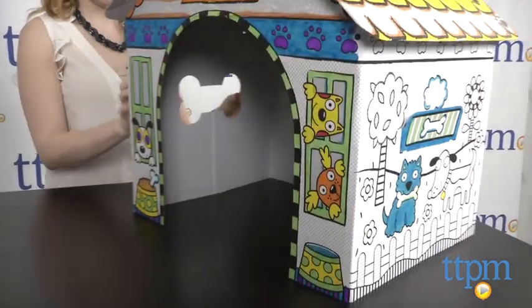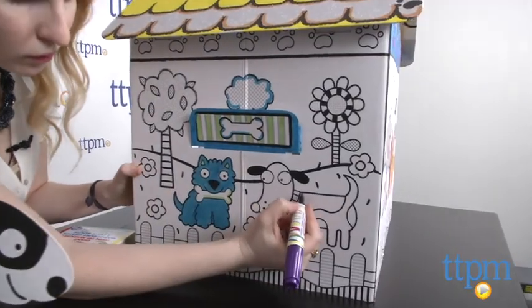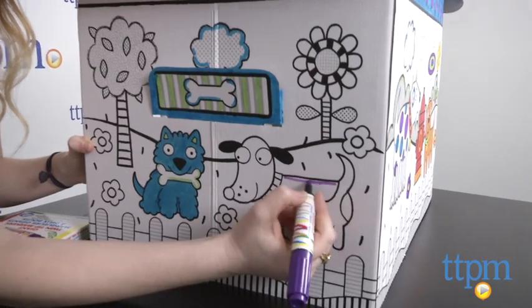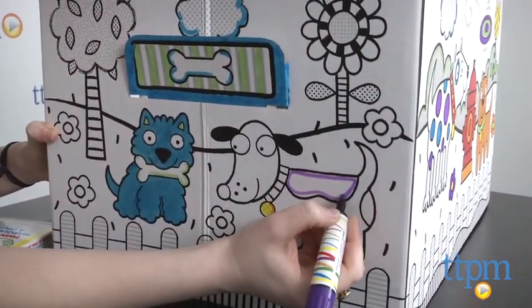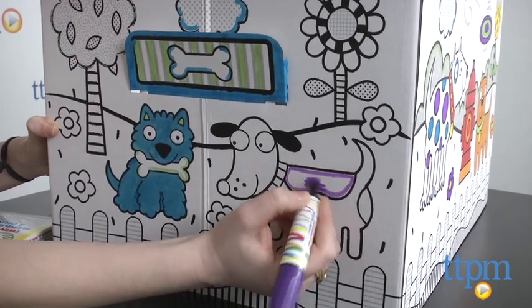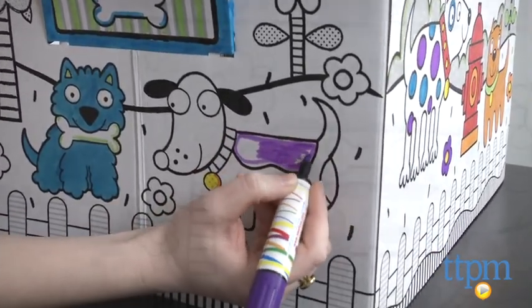While the markers are washable, there are a few things to note. This is not an entirely mess-free project and we found it does take a few seconds for them to dry into the cardboard. Thus, you can smudge easily and it can also get on your hands. Make sure you put down some newspaper and prepare a workspace before you get started.